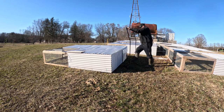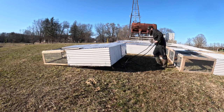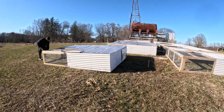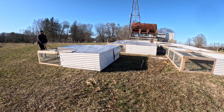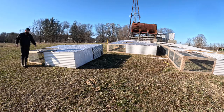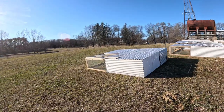Come up to the tractor, go right underneath of it. Now let's see how easy it is to move. Oh my goodness. This is a game changer to my chicken tractor operation right here.